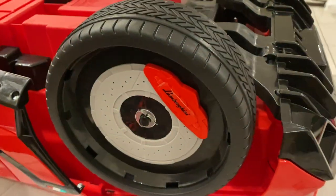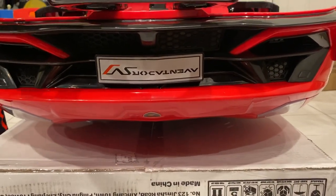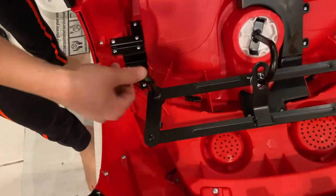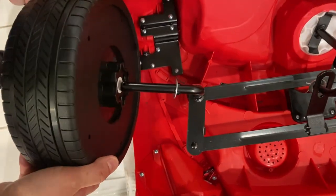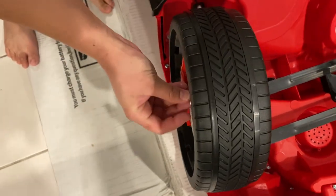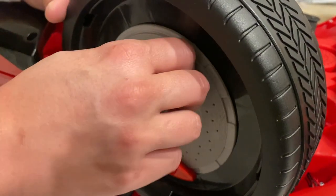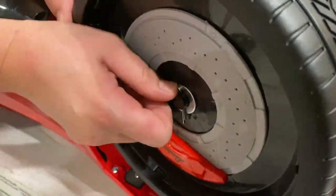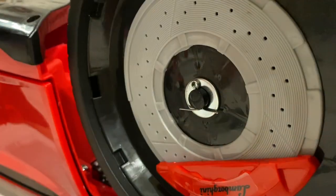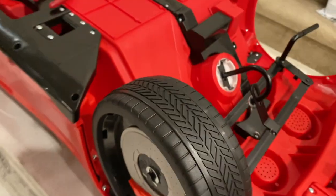And we'll do the front. So what you're gonna do is grab your fore washer right here. For the front, all you have to do is put your washer first, then you put your tire, then you put again your washer. So: washer, tire, washer. Insert your pin — same with the other ones, and you're good to go. Then you'll do exactly the same on the other side.